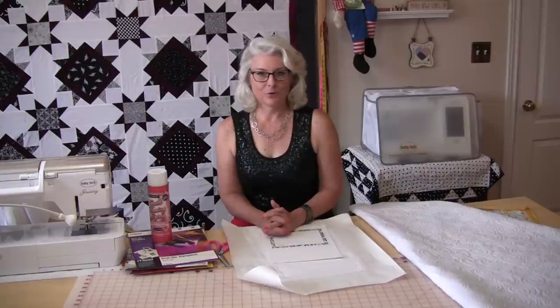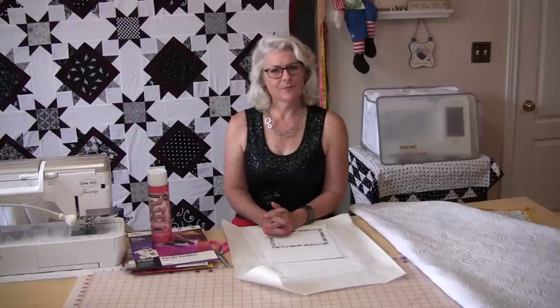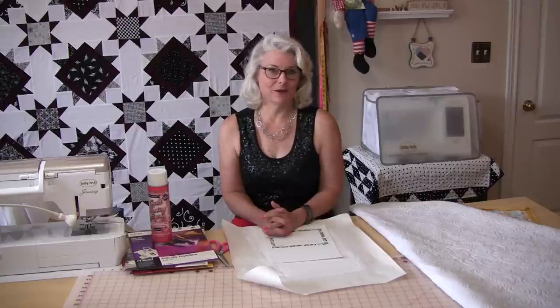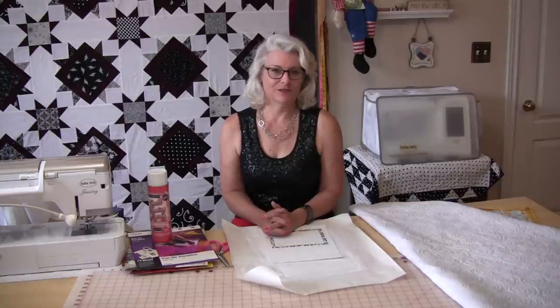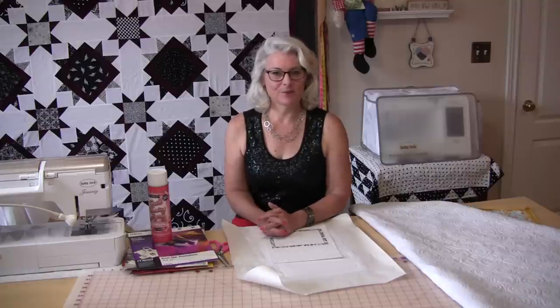Hopefully that gives you a few ideas on how to label your quilts and different ways to do it. If you have something I missed, be sure to let me know — I like to find different ways to label my quilts, I think it's kind of fun. It's the very finishing touch of the quilt. Thank you for joining me, and as always, feel free to subscribe and come on back to see what we're sewing next time in the sewing room. Bye for now.